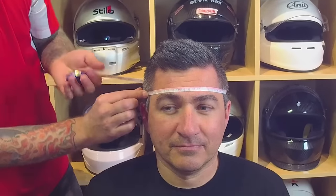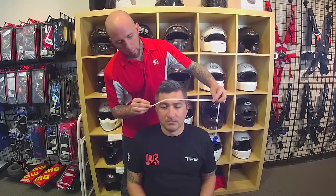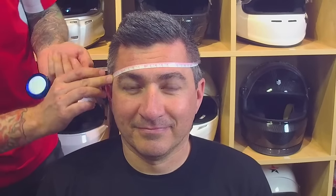Always measure at least twice until you get the same measurement, and move the tape in the back of the head slightly up or down to make sure you're finding the widest measurement. Once you've found that, you have a starting place to know where to begin for proper helmet fitment.